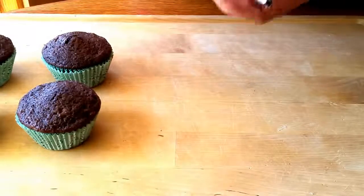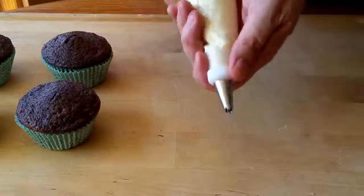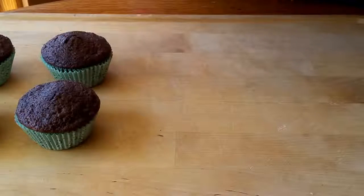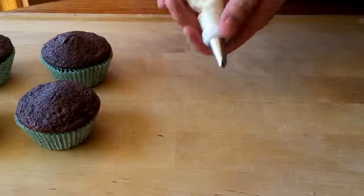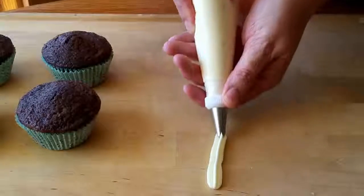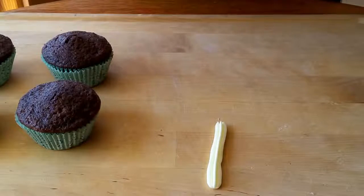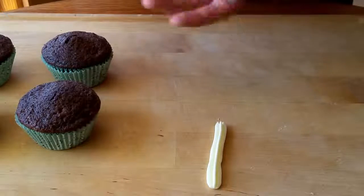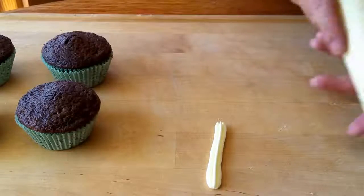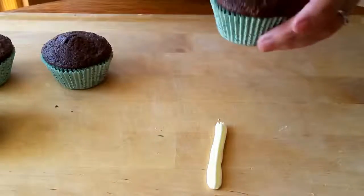If you haven't worked with piping before, it's a good idea to first just do it on a plate or a tray, that way if you need to practice a little you can — you can always just practice, put it back into the bowl and reuse it. You do want to make sure there's not air in here, so if there's air either tap it on the counter or push it forward a little on a plate, just to make sure you're not getting little air bubbles because that'll mess it up and make it look a lot less pretty.